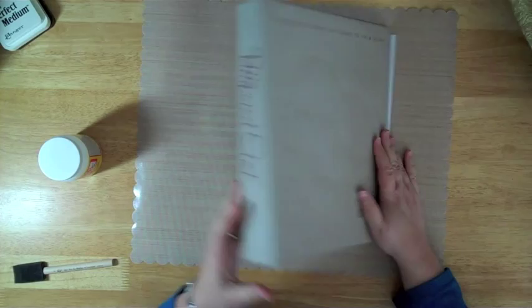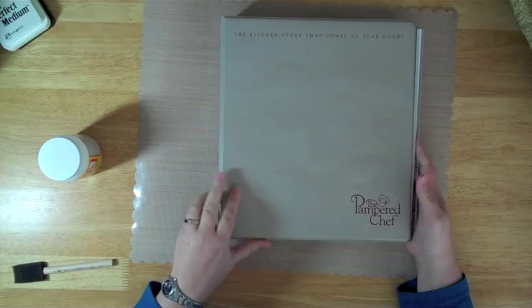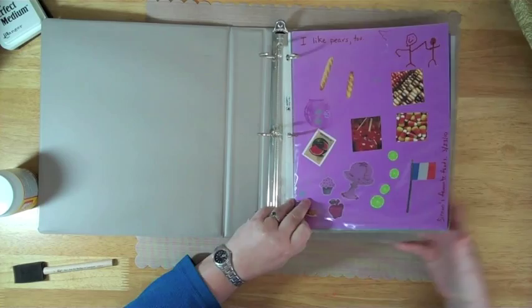Alright, I'm going to show you a real quick way to turn an old three-ring binder into something a little bit more attractive. Recycle. Reduce. Reuse.